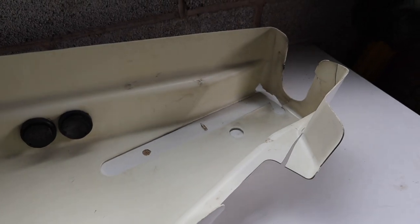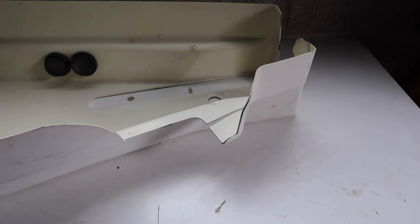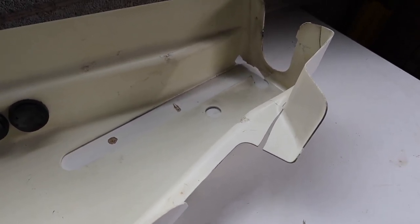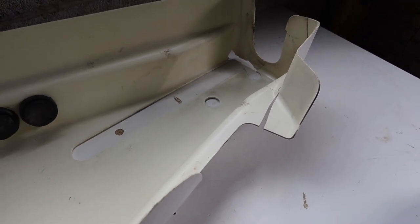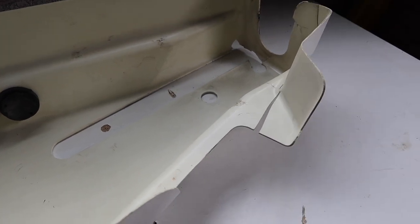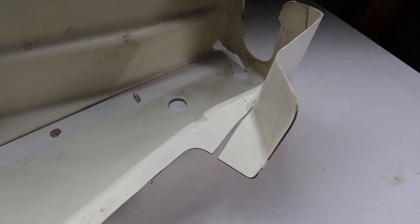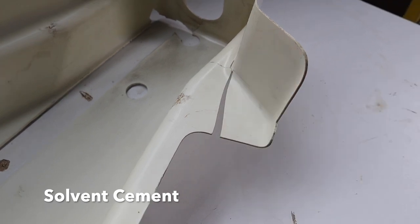This plastic is made from something called ABS plastic. I haven't got a clue what that means but I've done some research and that is what it's made of. I can use an ABS cement to glue this, which is what I'm going to do. ABS cement is a solvent cement that plumbers use. I've got loads of this hanging around so I'm going to put a blob of ABS cement just down there and see what happens.